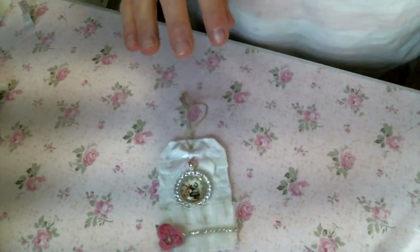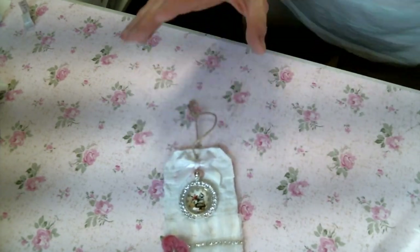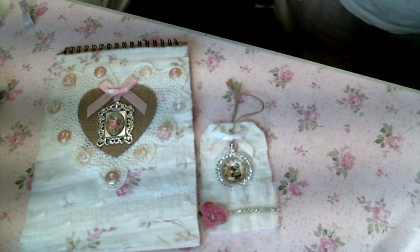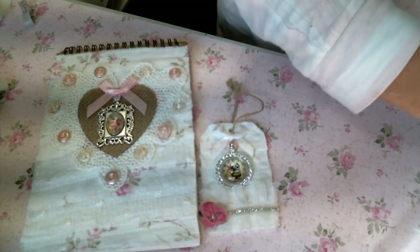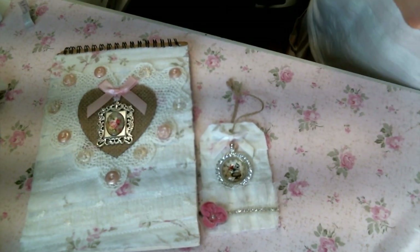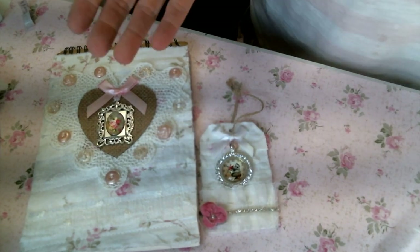I absolutely love how these turned out — they were so fun to play with. I would love if you'd leave me a comment and let me know what you think. I will put a link below to Kim's shop and to all the other designers on the team who are making beautiful and very inspiring things — be sure you go check them out. Don't forget to give me a thumbs up, and I will see you guys on the next one. Bye everybody!